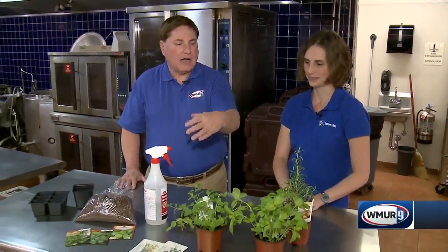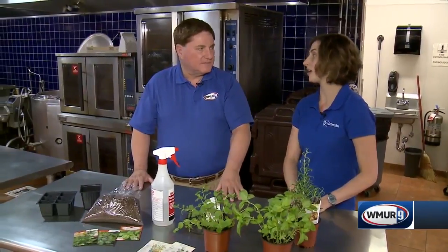When harvesting these herbs, how much can I take? I would recommend taking about a third of the plant at a time — no more than that — because you want to make sure it still has enough leaves to grow.